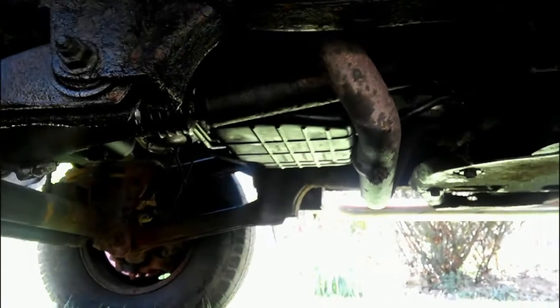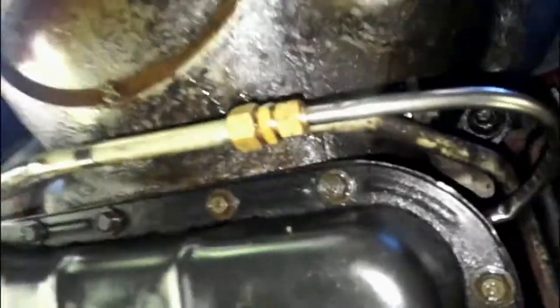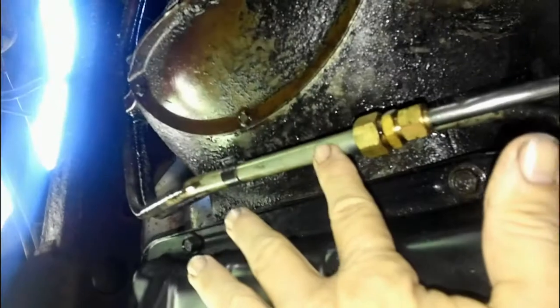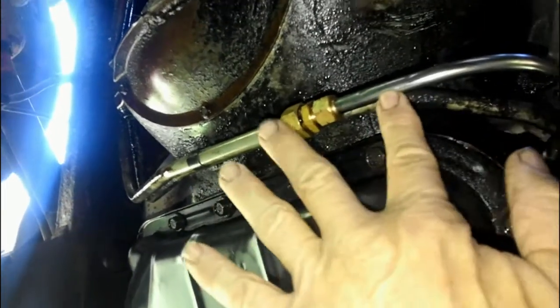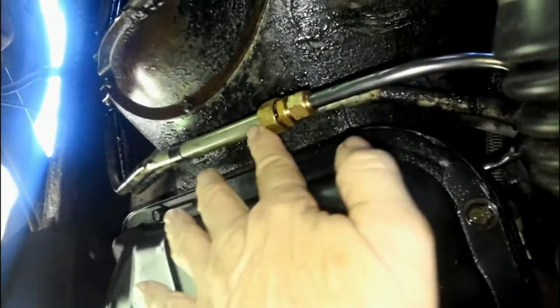For the lines, I had to go to the farm store and get a compression fitting and another line, because the original line is five-eighths and the only thing I could find was a half-inch, so I had to put a reducer on it. It should be okay for now until I can find a regular line to match up to the side of the transmission.